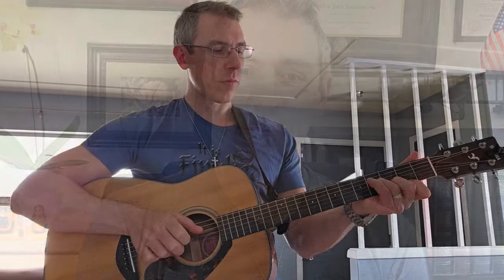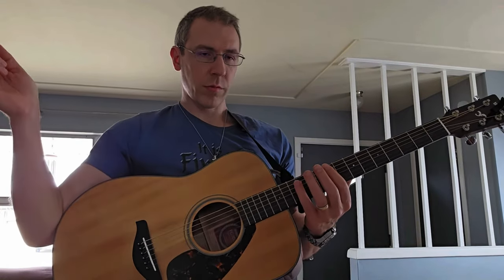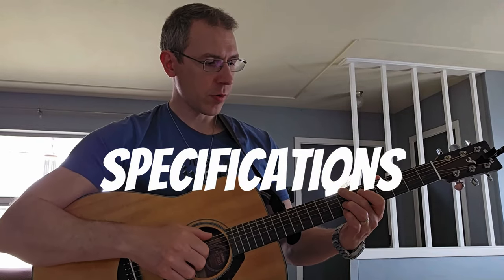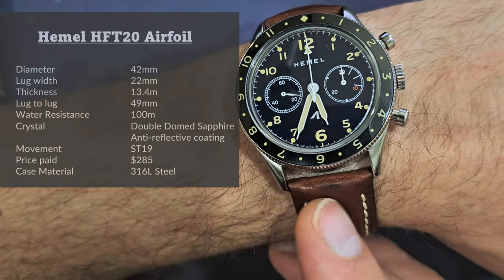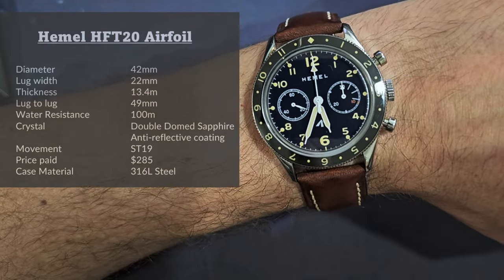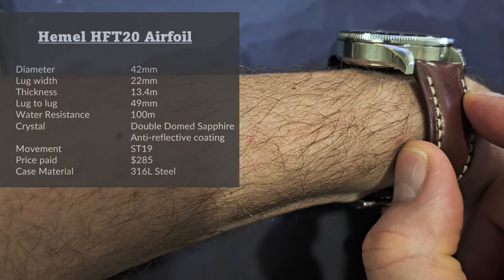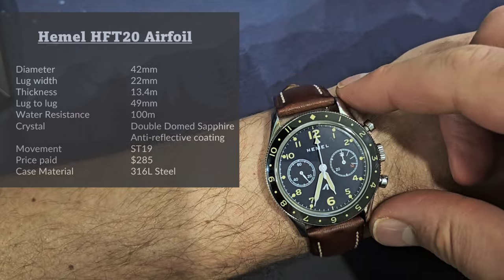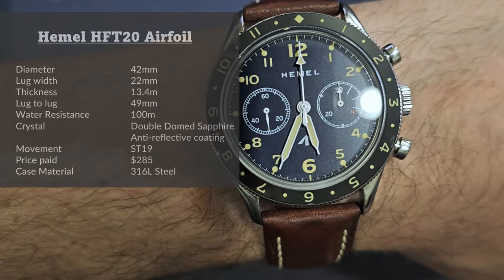Starting with specs and features: the dial diameter is 42mm, the lug width is 22mm, and the thickness is 13.4mm — fairly thick. The lug-to-lug distance is 49mm and the water resistance is 100 meters.